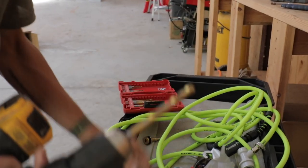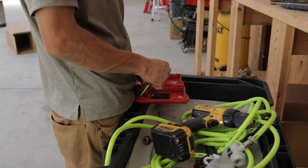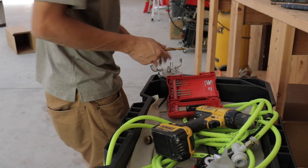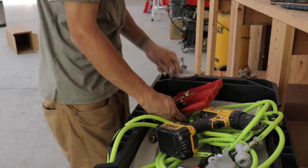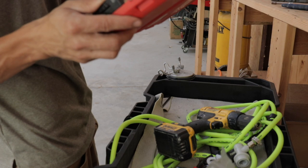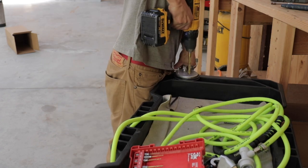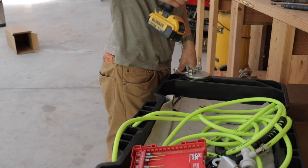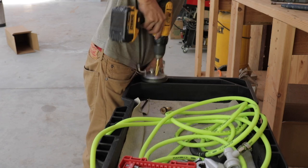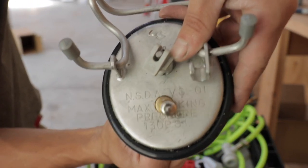There's my first hole - I probably should have started smaller but got the job done. Now I'm moving up to a 3/8 inch bit, hoping that's the size. If not, my next drill bit is a half-inch and I'm thinking that might be a little too big. I think I need to go up to the half-inch. And there it is - perfect hole, half inch it was.